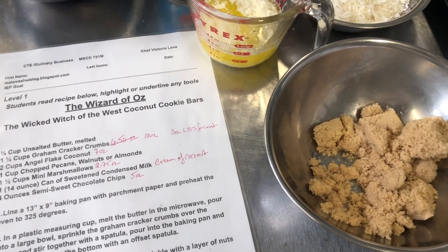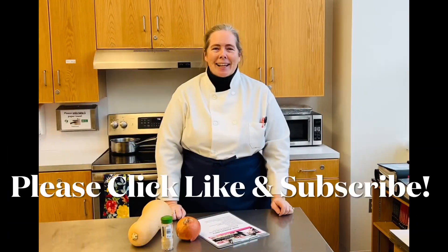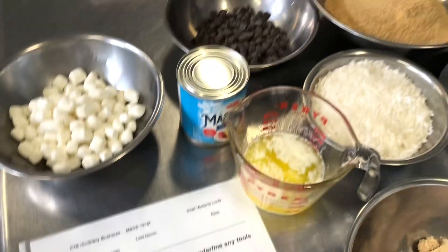Good morning everybody, welcome to the kitchen. Today we're gonna make our coconut chocolate chip cookie bar. Please click like and subscribe so we can bring you more recipes.